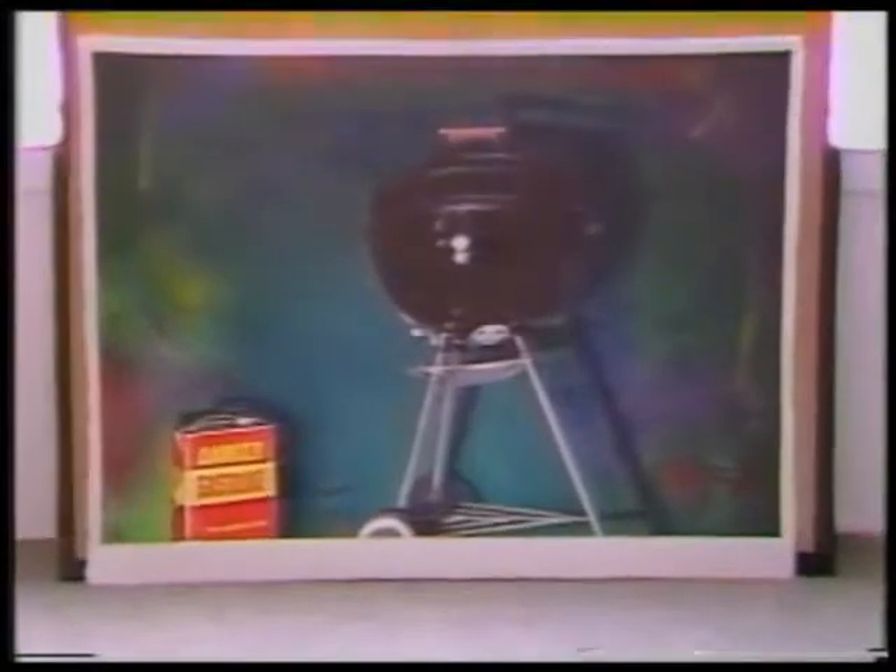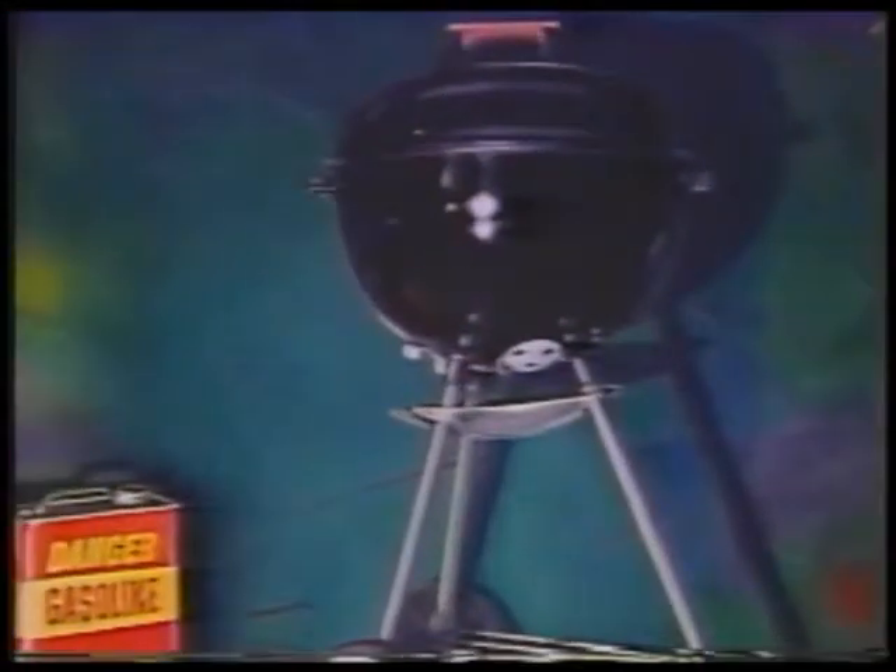I begin by painting large abstract oil paintings, and then I place still life objects in front of them, and I translate that into watercolor — the combination of the abstract painting and the object.